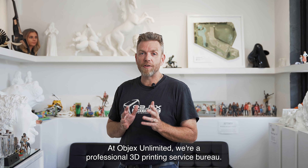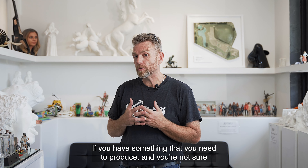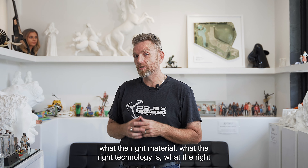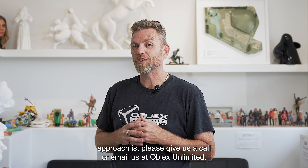At Objects Unlimited, we're a professional 3D printing service bureau. We're here to answer your questions. If you have something that you need to produce and you're not sure what the right material, the right technology, or the right approach is, please give us a call or email us at Objects Unlimited.